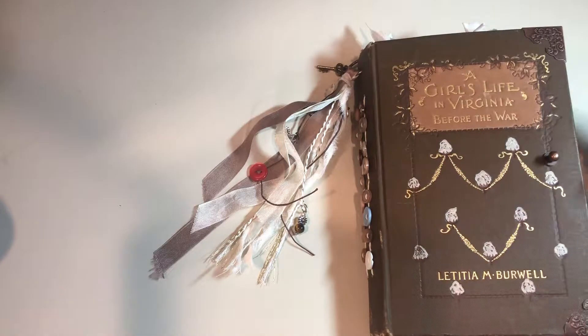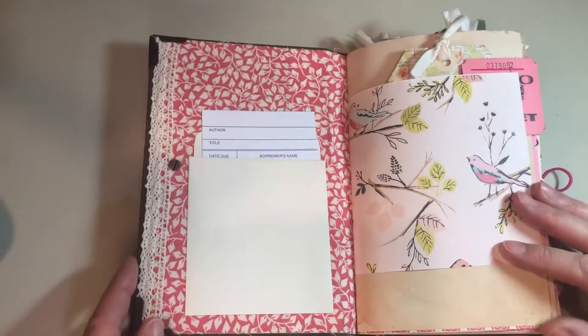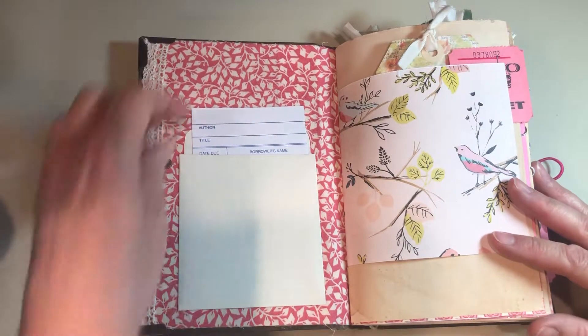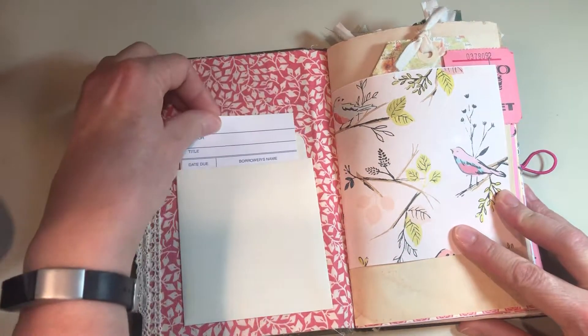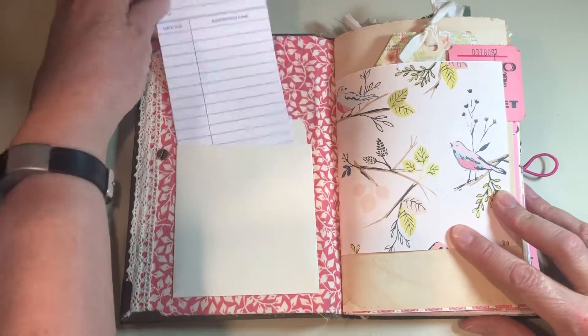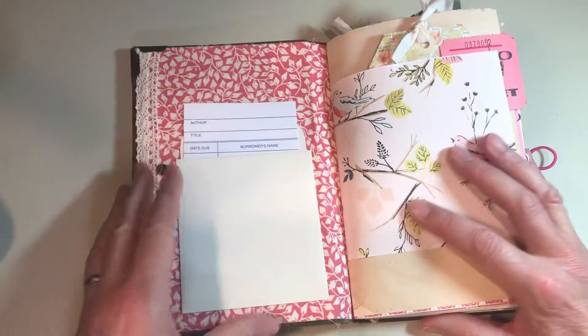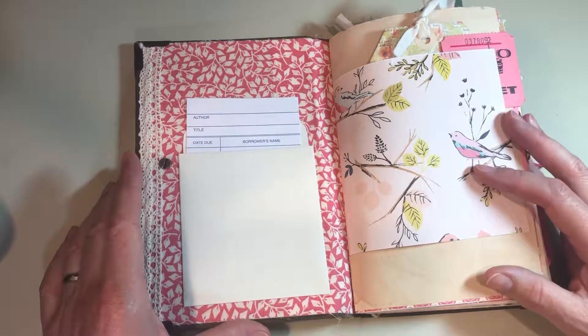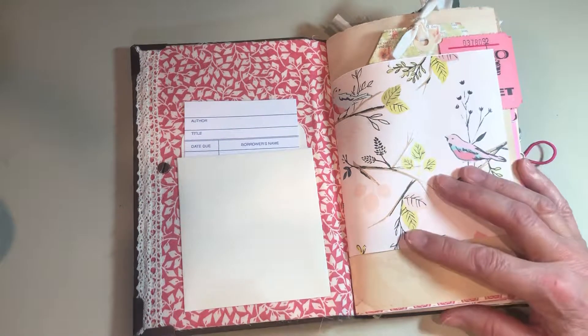So let's go inside. Outside is mostly brown, obviously, and then inside we get to the pink. There's a library card that she can fill out. I had this beautiful quilting fabric in my stash for a long time and decided that it would look great in this book, so there it is.